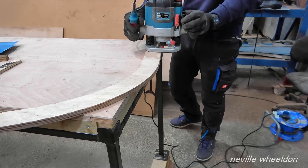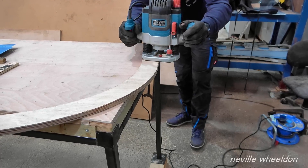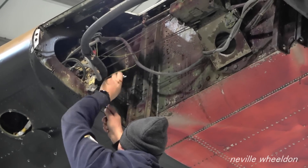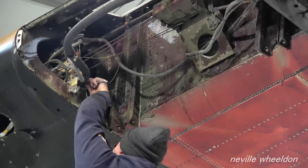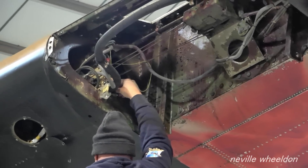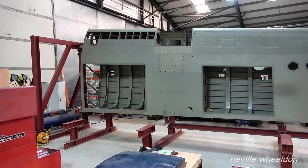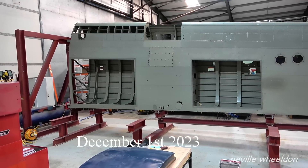Dennis is making the former for the train edge while Dave cuts out the wooden pattern for making the last of the short formers above the tail plane in the fuselage. Sticky has made a start on removing all the control and pipe work from the front spar. It's Friday the 1st of December 2023.